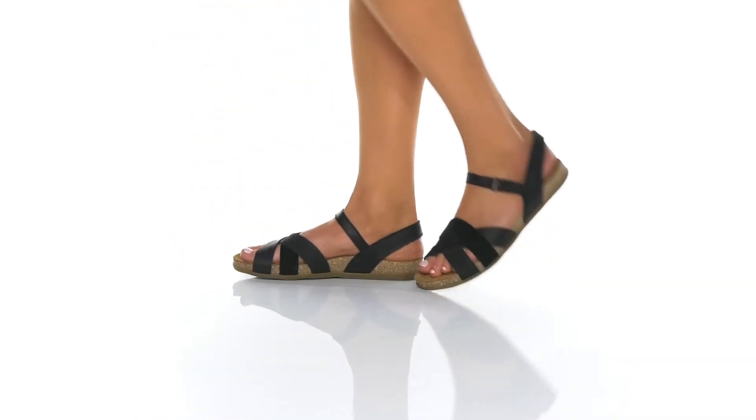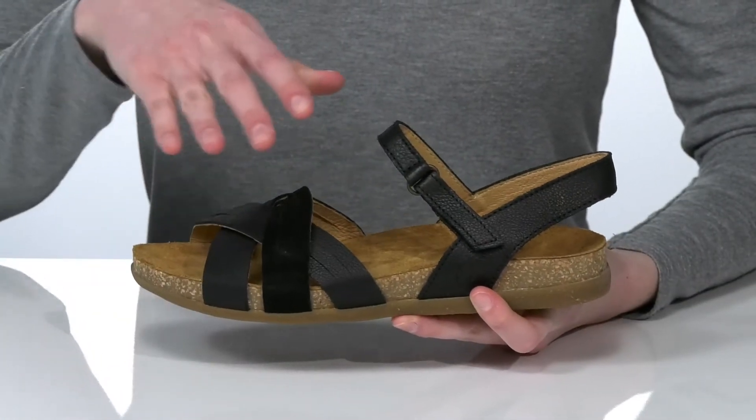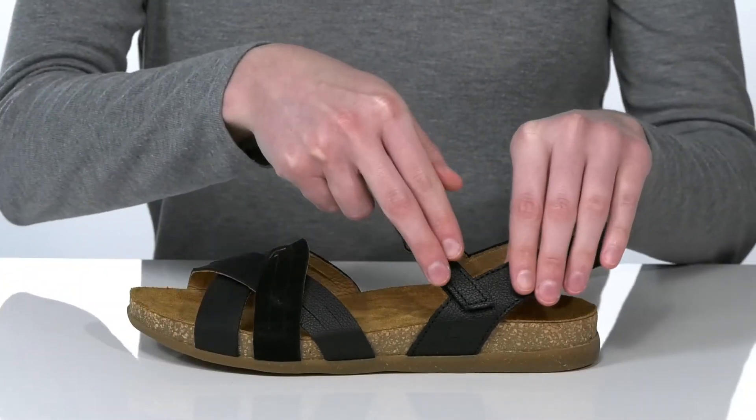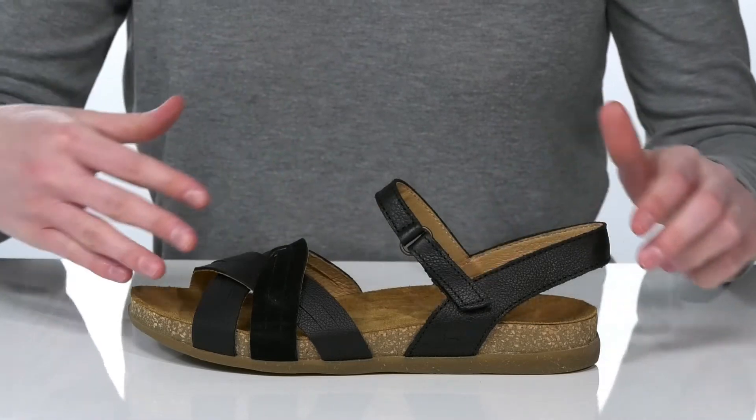These sandals have a mixed-finish leather upper and a super strappy design that's going to nicely hold your foot into place. There's also a hook and loop strap at the side which will allow you to adjust these to your preferred fit.